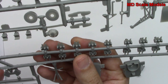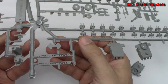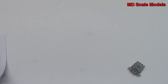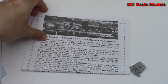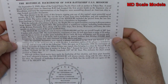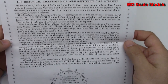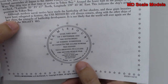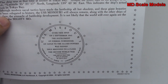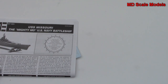The molding quality is not that great, but this is a very old kit. There are some details about the history of the ship, and the coin shows where Japan surrendered at the end of World War 2 — on the deck of that ship.